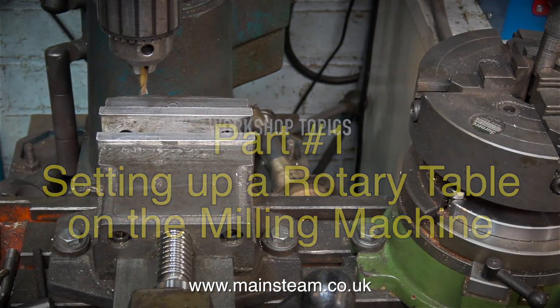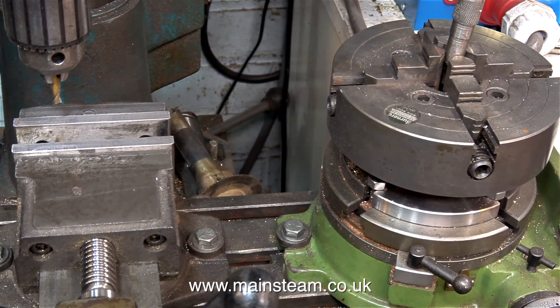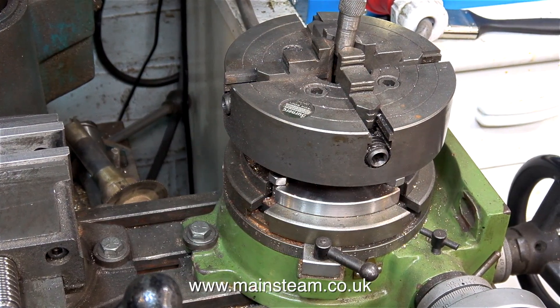In my workshop, I always try and save setup time. I find setup time eats into a lot of my hours making things in the workshop, and that's why I always prefer to have as many items in the workshop set up and ready to go.